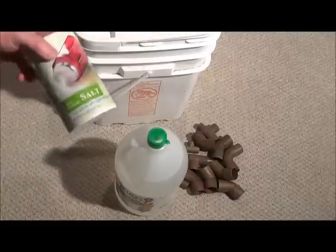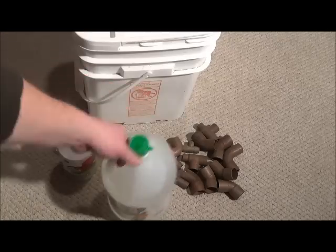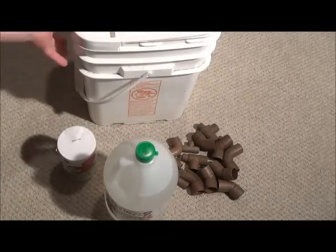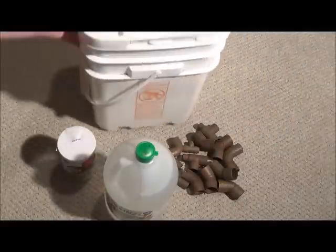Here's everything you're going to need: table salt, just common table salt, white vinegar, the copper you want to clean, and then just a bucket. The bucket doesn't need to be anything fancy.